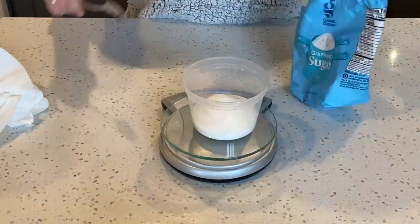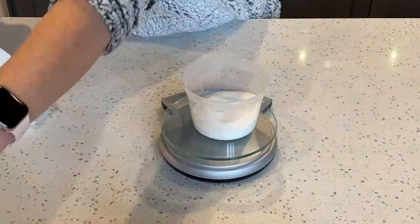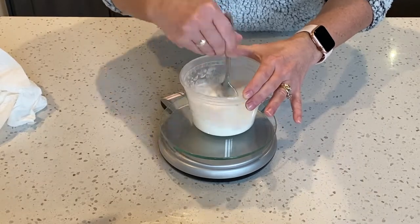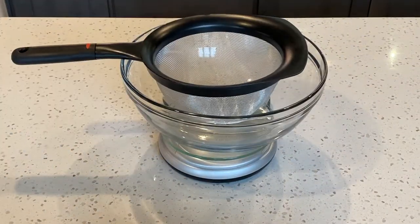Next, measure out 120 grams of granulated sugar. I'm also adding 3 grams of dried egg white powder and mixing it with my granulated sugar.